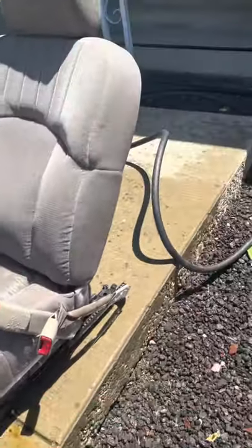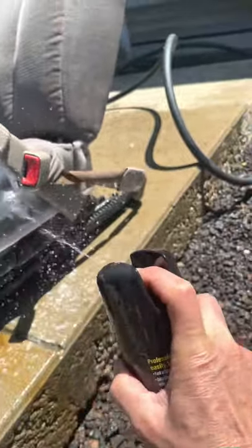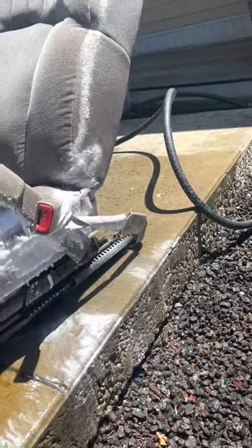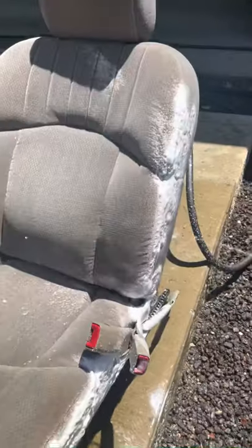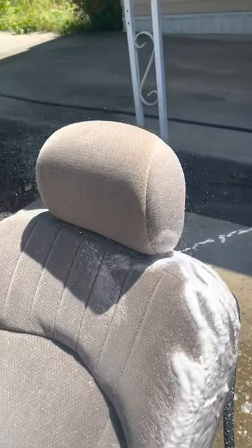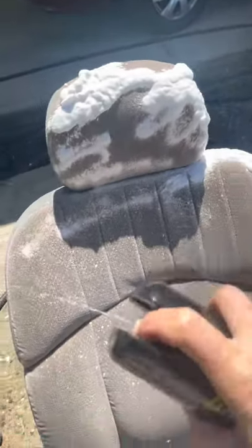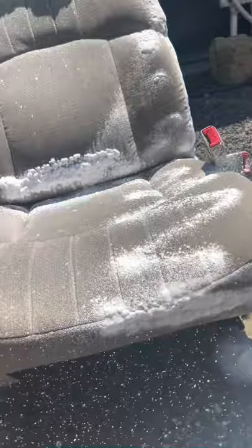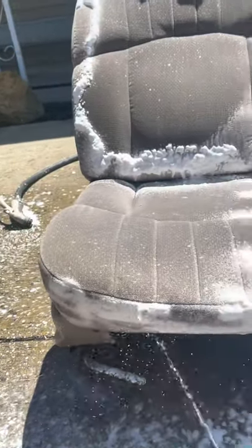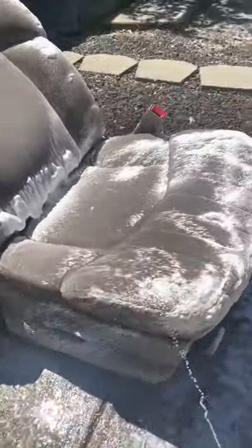I'm not going to clean the whole thing right now, but I'll show you how the Meguiar's works. You can see all these stains — all this coffee and stuff spilling out there. I'm applying it all over the seat, headrest, all of it. You do this outside the car. If you're going to do all the seats and the interior, you're probably going to need at least five cans of this stuff — about six dollars a can at Walmart.